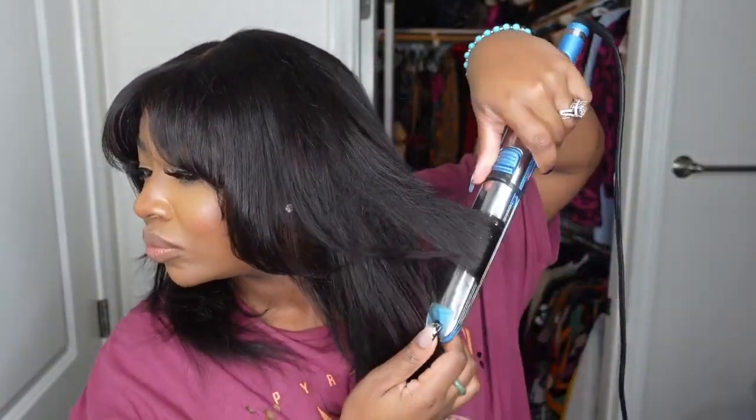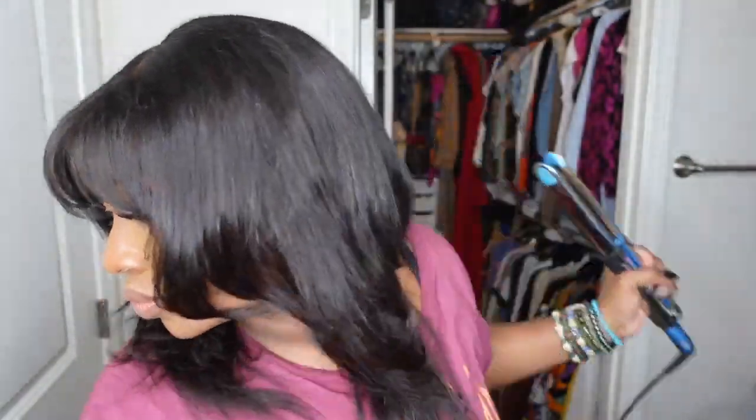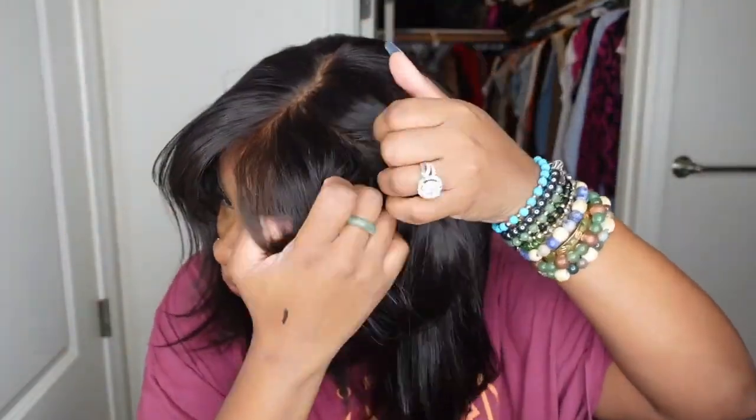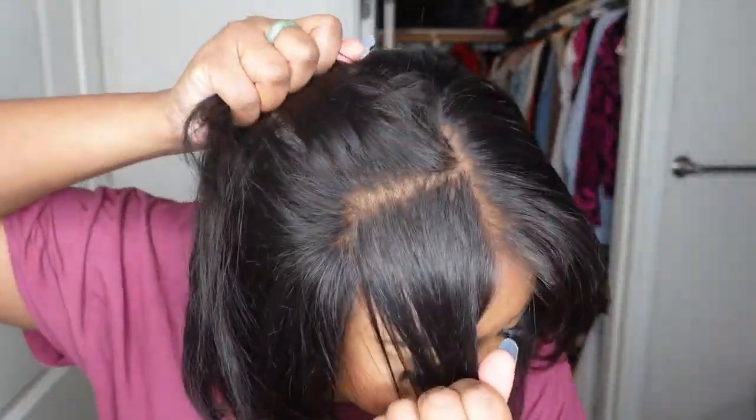That is pretty much everything I needed to do. After this, I went ahead and put the wig on the mannequin head while I took a shower and got in bed. When I woke up, I just took her off the mannequin head, put her back on, and we were good to go. Literally no install — effortless, easy, gorgeous, fun. And of course it's a bit funky, something a little different for me, and I've definitely been getting so many compliments.